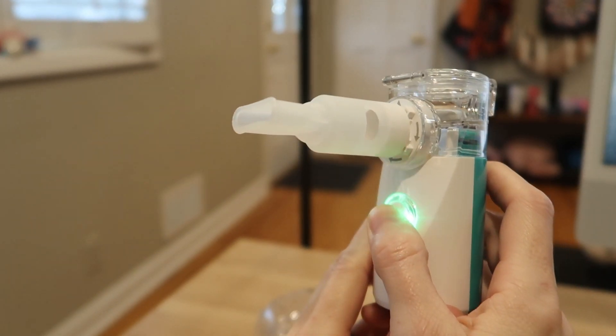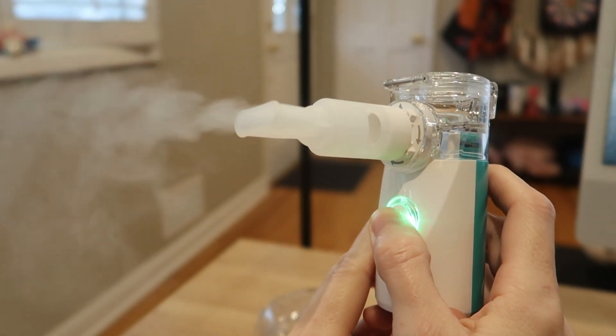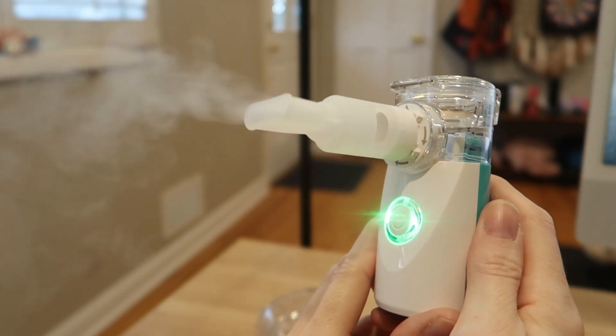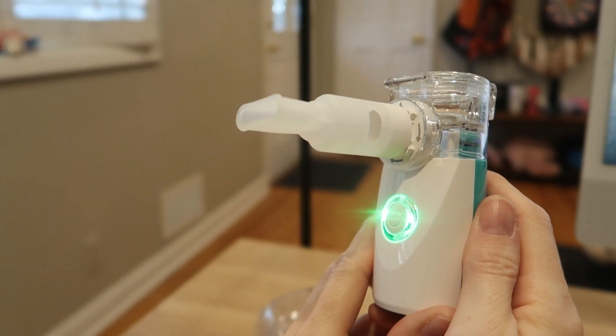To avoid clogging, simply activate the cleaning mode with a five-second long press. It'll automatically shut off after 20 minutes of continuous use, but you can turn it right back on if needed.